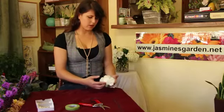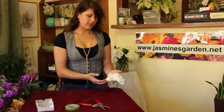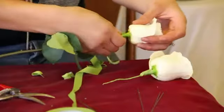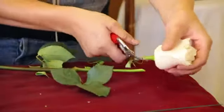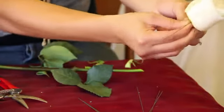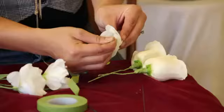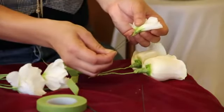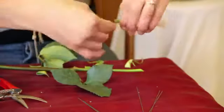So what I've selected here were white lisianthus and white roses. In each flower I removed the greens and inserted a wire right in the rose hip for the roses and at the center point of the lisianthus. Twist it from the bottom of the stem.